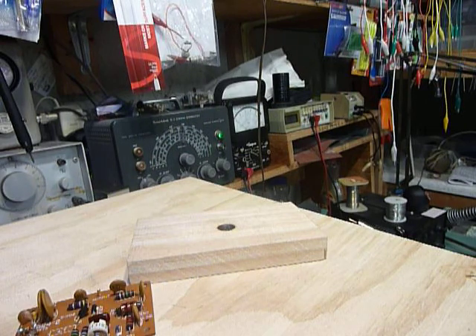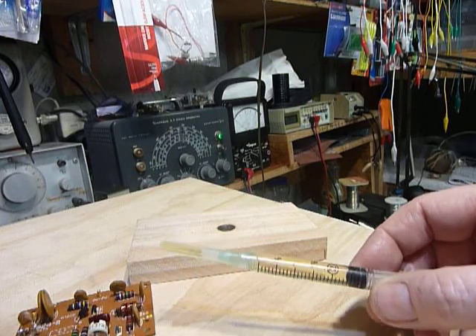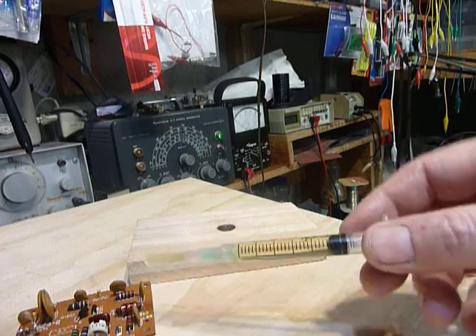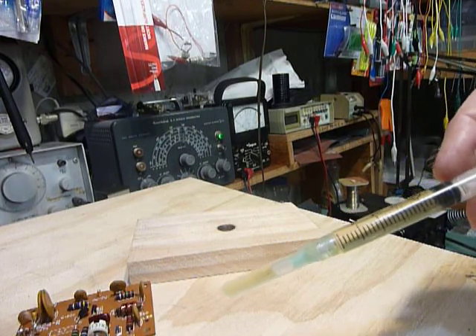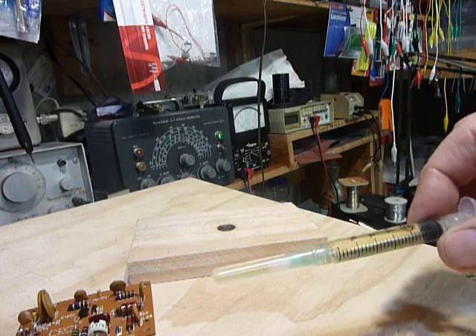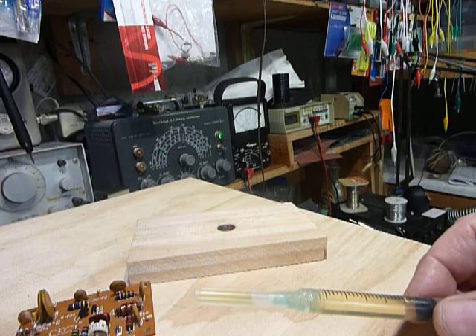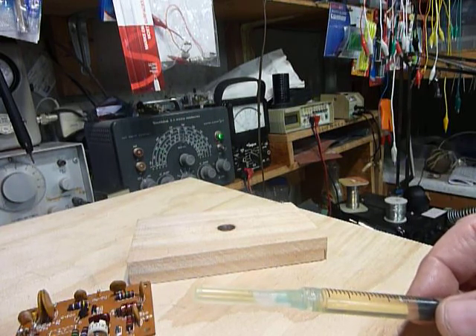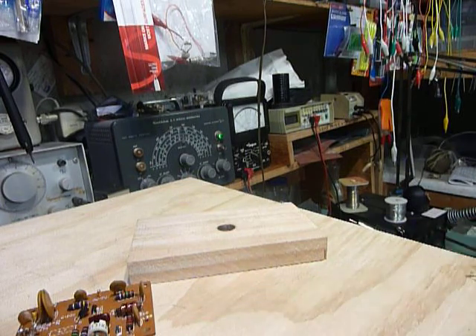Another thing I wanted to mention: the variable capacitor in there. I always lubricate those on the ends of the shaft where the bearings are with a tiny drop of oil — 10W-30 synthetic oil from Walmart. Just the tiniest drop on the bearings, and a tiny drop on the two little brass wipers that make the ground connection for the center shaft on the variable capacitor.